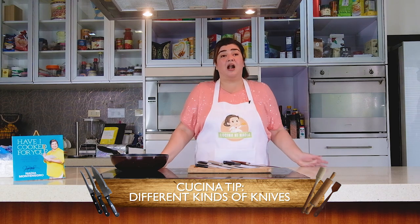Hello guys, welcome back to Cocina Tips with Nadia. Today we're going to talk about and share my knowledge on knives. What kinds of knives do we need? Well, there are a lot — many kinds, many brands, many sizes, many shapes. But what do we really need?